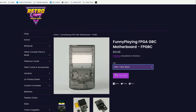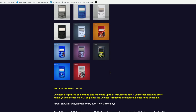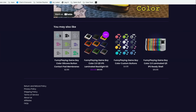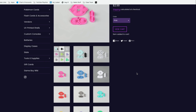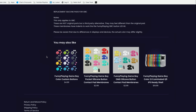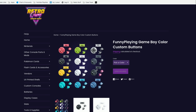I went with the clear black casing, but they've got others like atomic purple and different colors. You need to add that to the mix. Additionally, you need some controller components which are not on the main page. You scroll down and look for the silicon button contact membranes — they're only about three bucks each. You pick out your color and add it to your cart. Then you also need to get the actual plastic controller pieces. Scroll down to the bottom and you'll see Funny Playing Game Boy custom buttons — you can get your control pad and the other buttons you need.